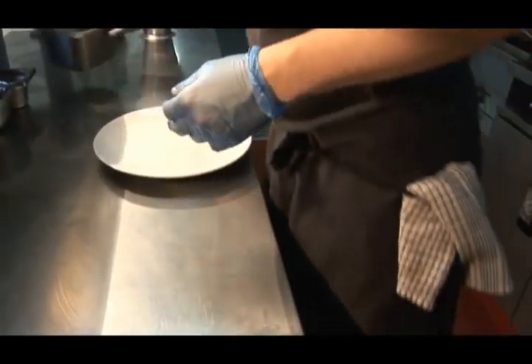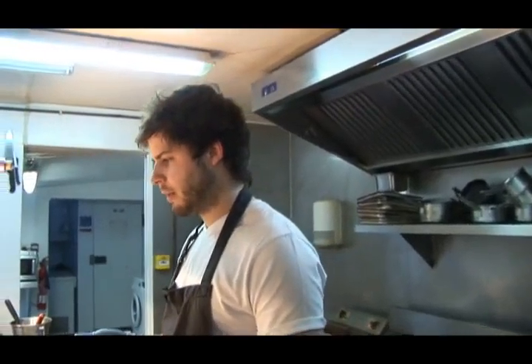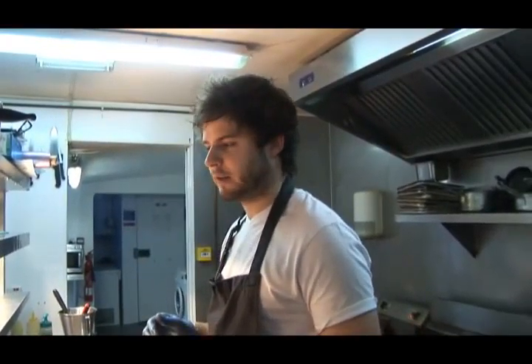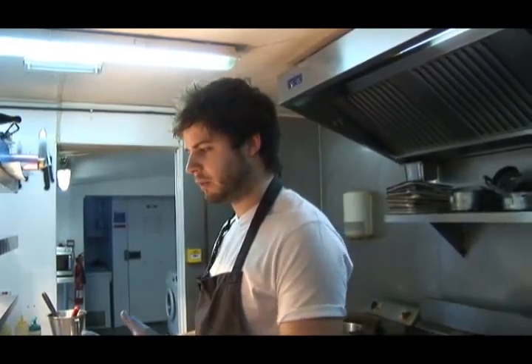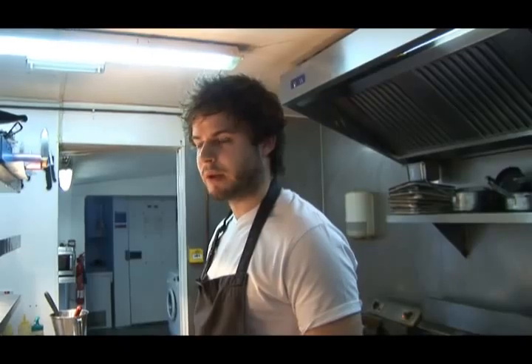This is one of the typical dishes we do at the Three Tons — a simple dish with spices, a bit more refined than your normal curry dishes. Along with pub classics like pie and fish and chips, we like to do dishes like this, a bit more refined for the diner to come out and have a nice meal on the weekends.